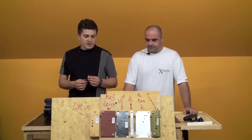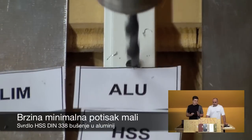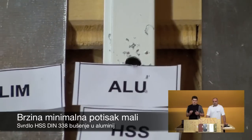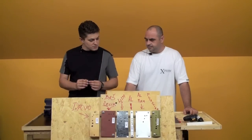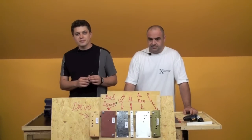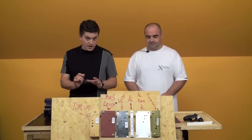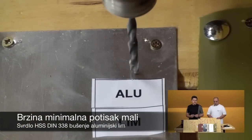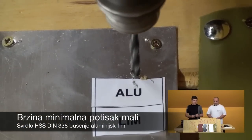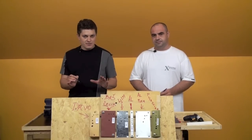Then we drill into aluminum. Use minimal speed. You can't push it hard, because aluminum is a very soft material. So for aluminum — minimal speed and apply pressure carefully when you get through.